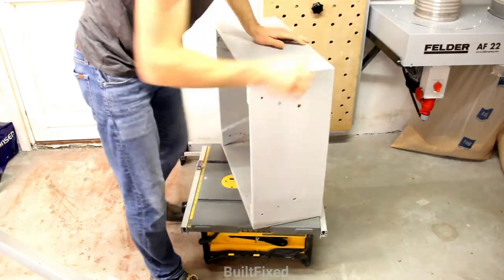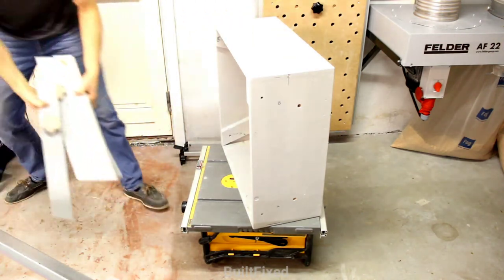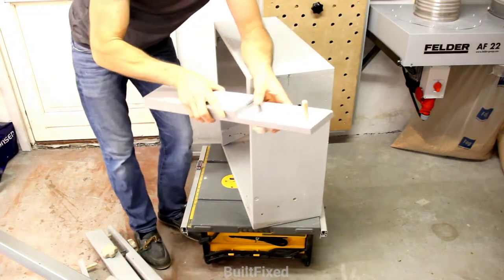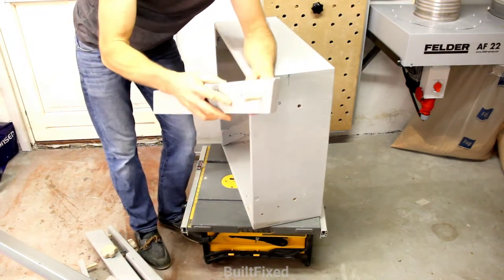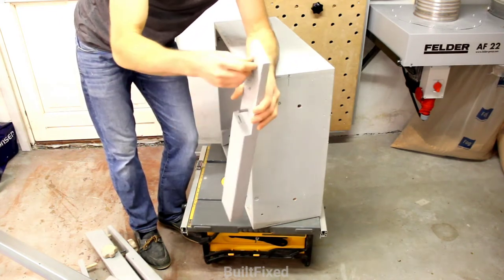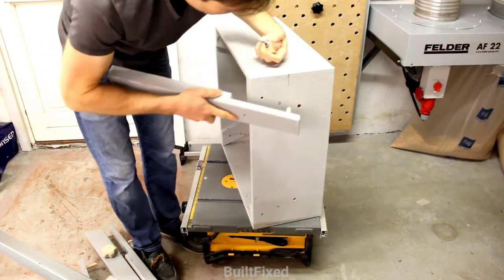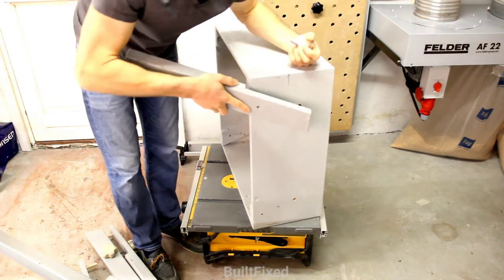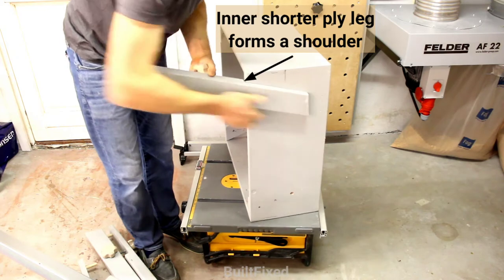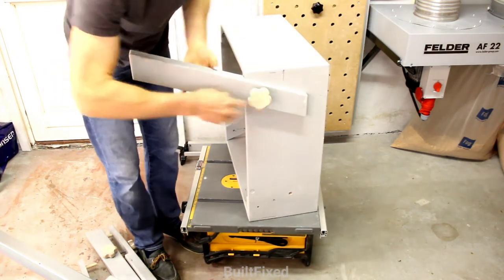Now we'll demonstrate how quick and easy it is to assemble the legs. There's just a single bolt. I made some homemade star knobs that passes through. You have a dowel to pin it. And I've even lettered which way they go in case any are different. It just simply presses on and screws on.